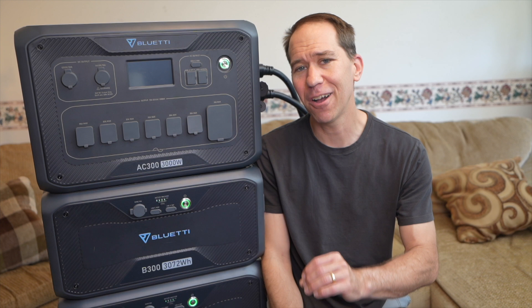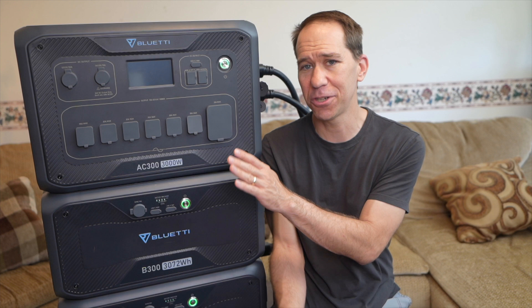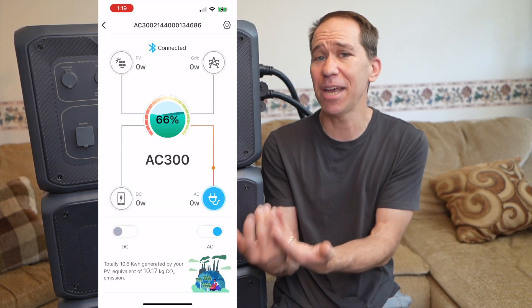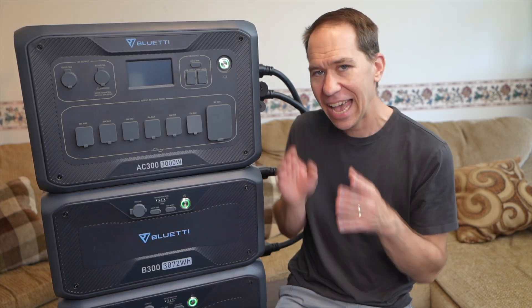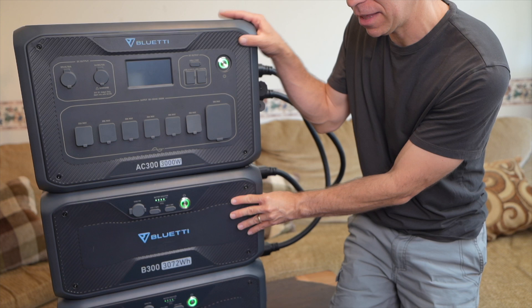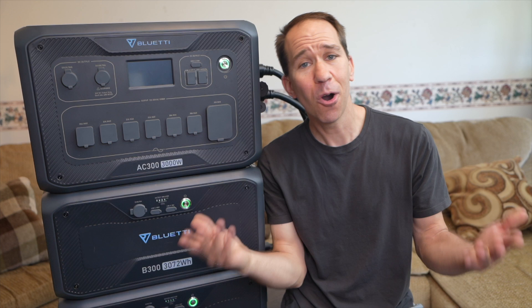Also, on the app and on the screen, if your AC load is under 100 watts it will not show anything — it just shows zero. So when I was running my monitor at about 60 watts, it said zero. I like and dislike the setup: I really like how it's stackable and the units fit really well together, but I dislike all these big cables that stick out the side.